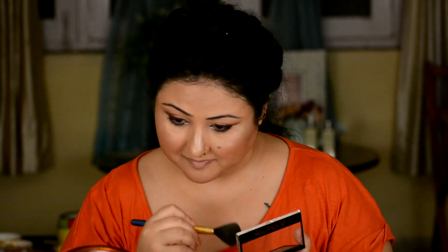Now comes the time for lippies. I am going to use Lakme Enrich Lip Crayon in shade Pink Burst — a very shocking, beautiful hot pink color that perfectly does justice to my outfit. I am also using a liquid lippie from Insight in a nude shade to give it a dual tone, blending them nicely together to get my perfect shade.